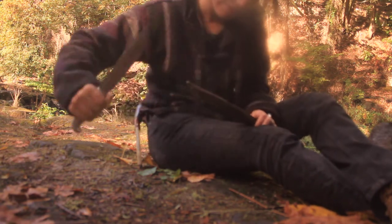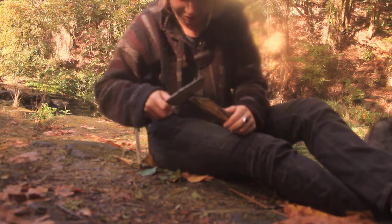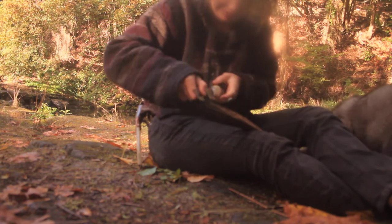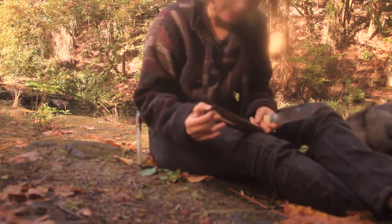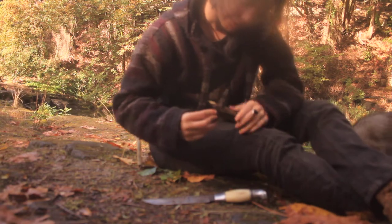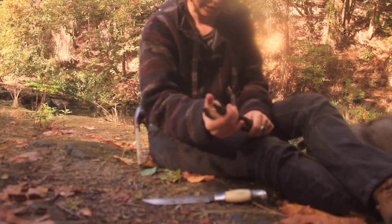This one is a bit old and a little brittle, so it doesn't look like it's going to split much more than that. I tried to get a three-pronged spear but that doesn't look like it's going to work, so we'll just work with what we've got. We have these two parts — I'm going to take another stick, break it down a bit, and wedge it in here so it holds these two prongs open.